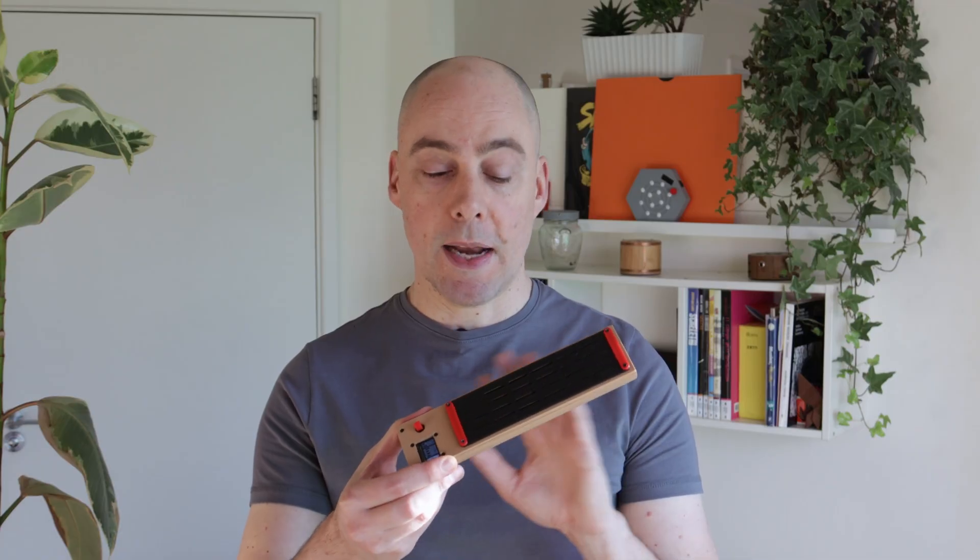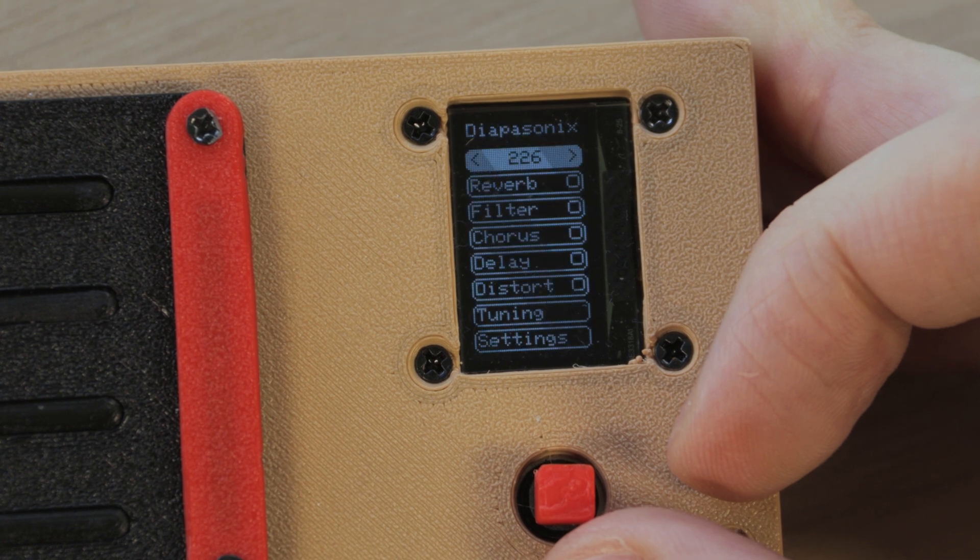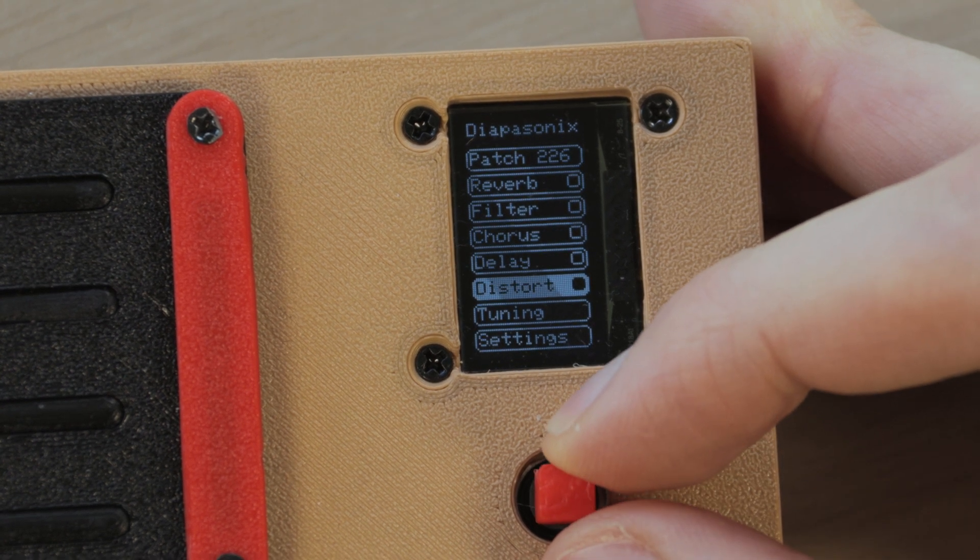This is Diapasonics. It's my latest musical instrument. It's got a capacitive touchpad, built-in synthesizer, speakers, and it also serves as a MIDI controller. There's an OLED display and a five-way switch to navigate the user interface.